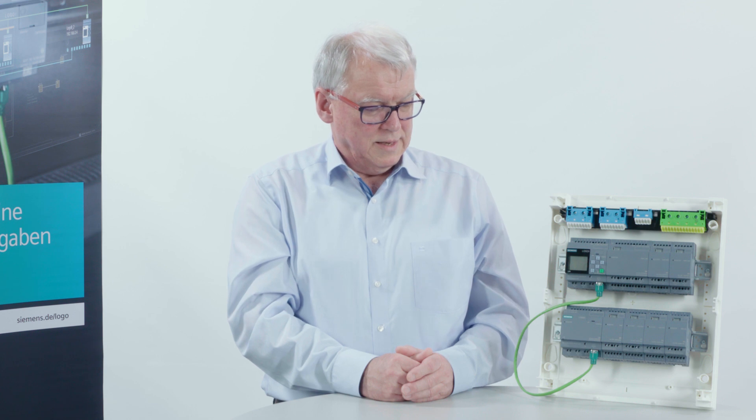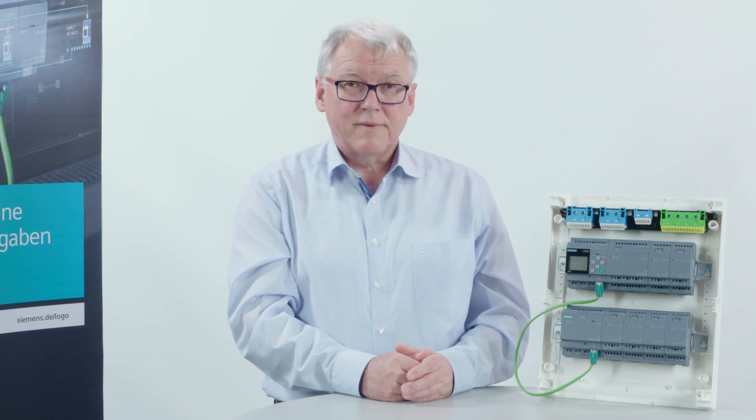Logo. Ingeniously simple. Simply ingenious.